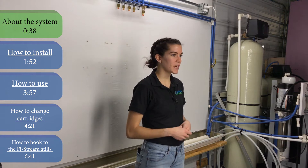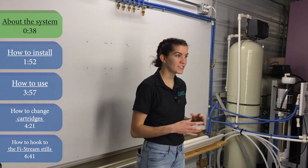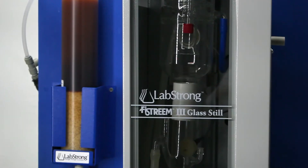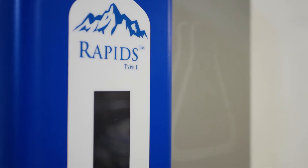This system will provide you with Type 2 water for any general lab application where you might need pure water. It's also great for producing pretreatment water for any distillation Type 2 system, like our 5-Stream stills, or a Type 1 system like our LabStrong Rapids.